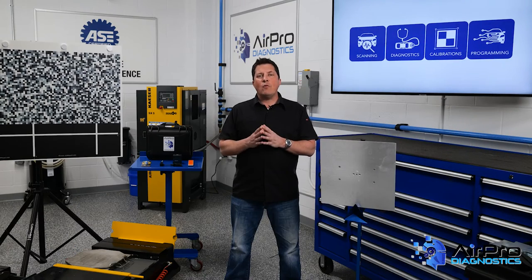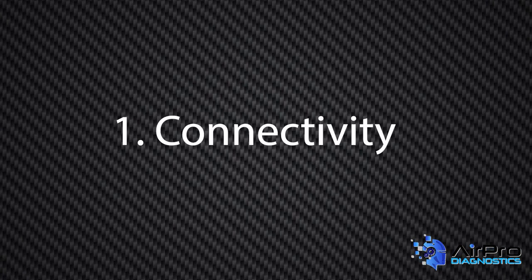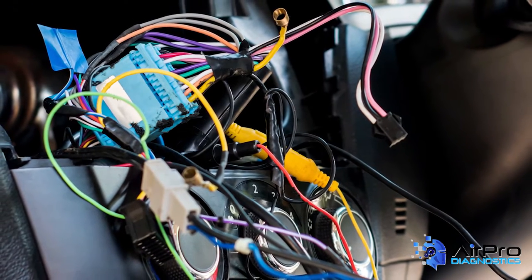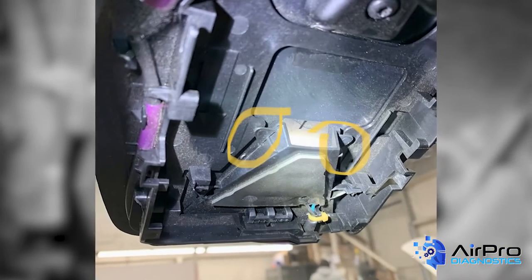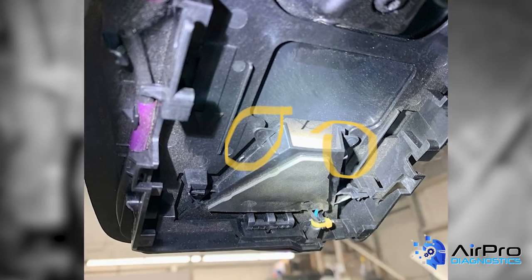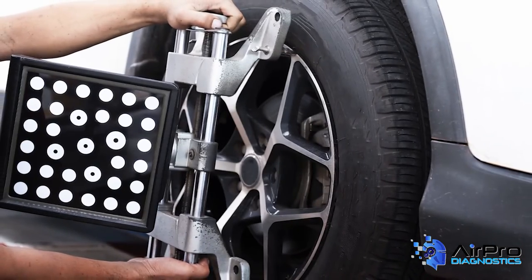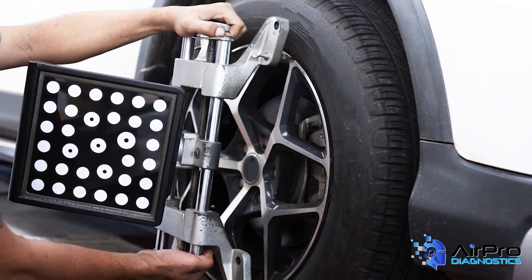There are three things that warrant a calibration of a vehicle after repairs. Number one, connectivity — any possibility of wire damage, connector damage, or the human error of not plugging in the sensor or connectors securely. Number two, angle of the sensor — any damage, repairs, replacements, or human error that could change the angle or direction in which a sensor is designed to operate. Number three, attitude of vehicle to the ground — any operation such as alignment, non-OEM equipment such as tires, wheels, and lift kits, suspension parts, and steering parts.